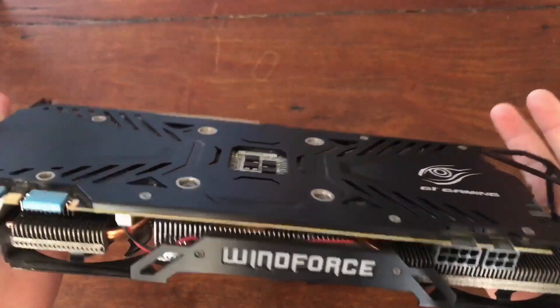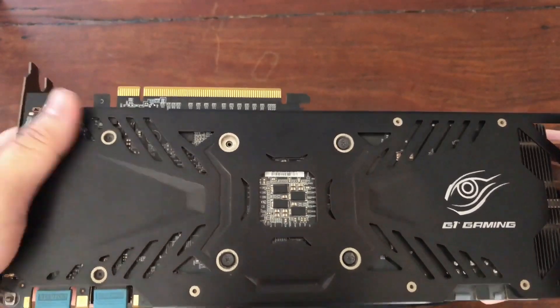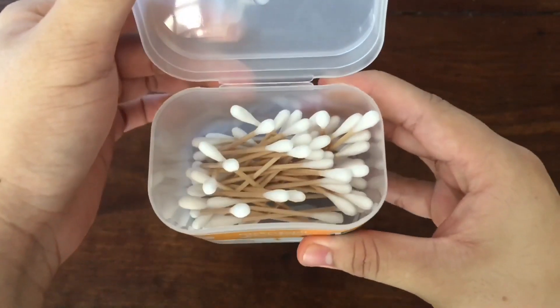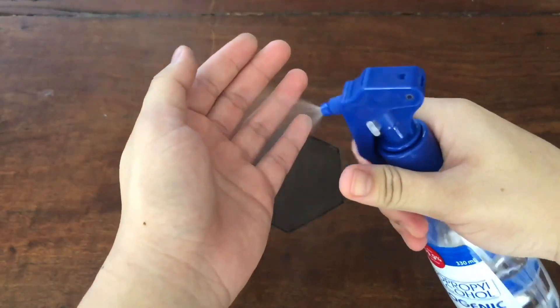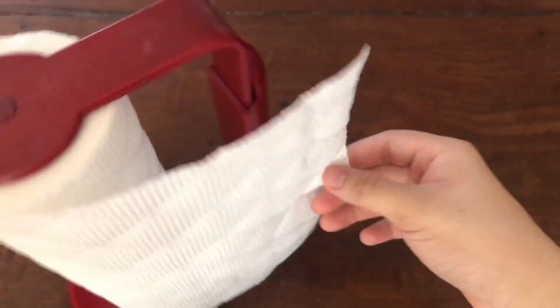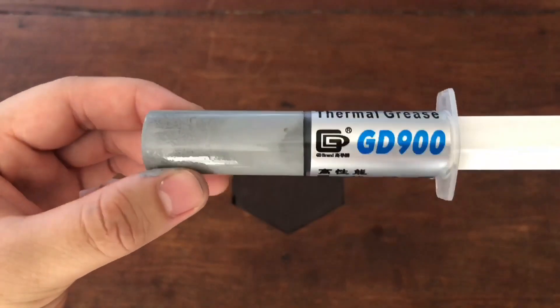So for today, I'll be showing you how I clean my GPU. If you're new to the channel, please subscribe and hit the notification bell for more content like this. I'll be using some cotton swabs for those hard to reach areas of the GPU, alcohol for removing the thermal paste, tissue — but you can also use cloth — and some thermal grease or thermal paste.